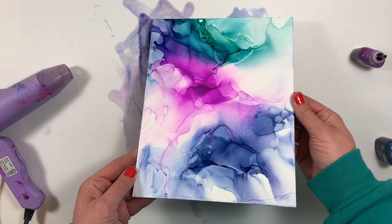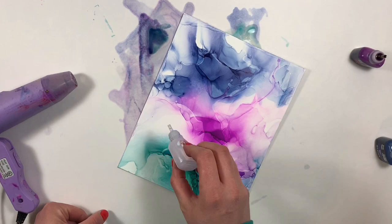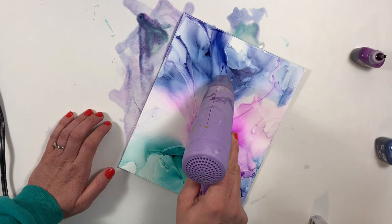I like to stop at different points and just decide where I want my colors to go and how I might want to blend it further, or maybe not at all. Here I decided to add the blending solution in straight lines and use my heat tool to push it away from the center. I was really loving how the colors were blending together this way.